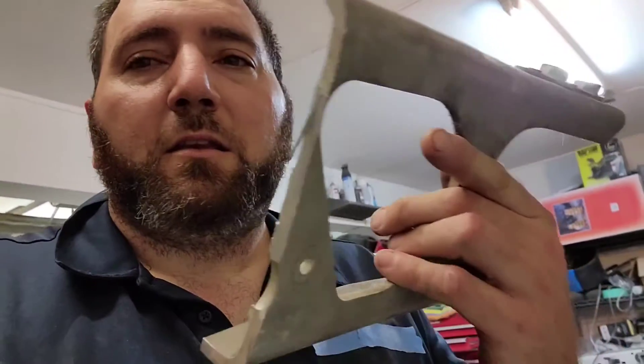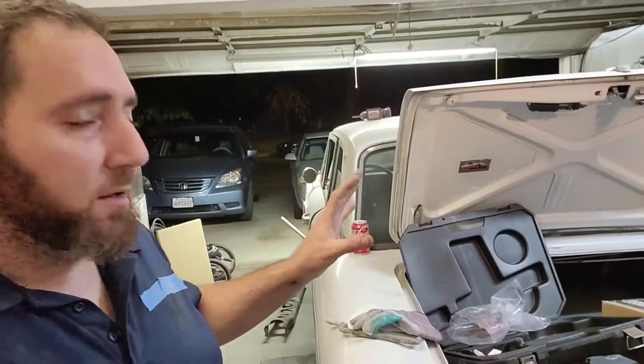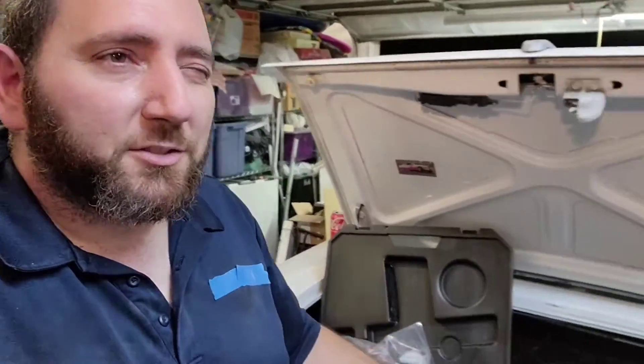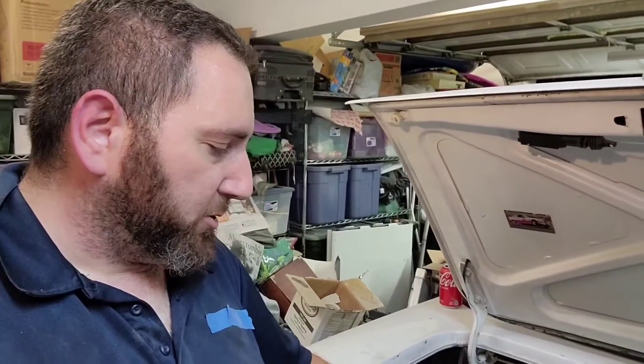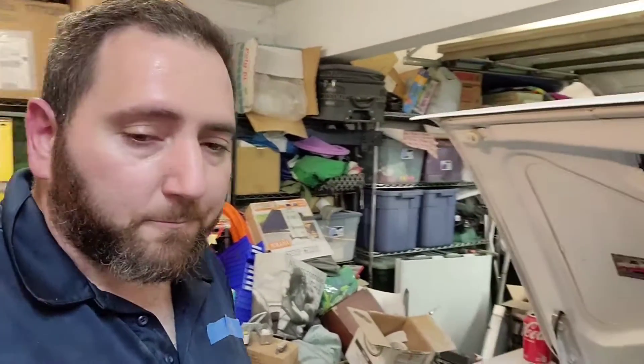I'll bevel the backside, weld the heck out of it, grind it down, bevel again, and weld again — it should be solid. Supposedly I don't have enough juice to weld through stuff this thick, but with multiple passes it should hold. Worst case I'll make a plate with nuts and bolts through it as a backup. It was just over $300 shipped on eBay, not sponsored. The argon bottle out here was around $230-something plus California taxes.